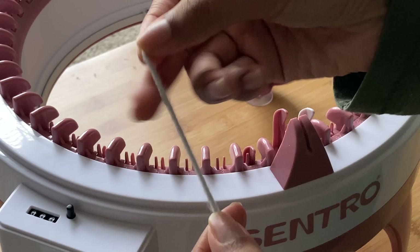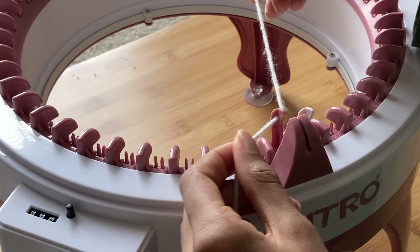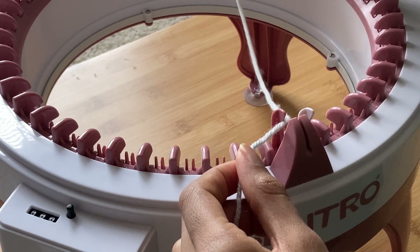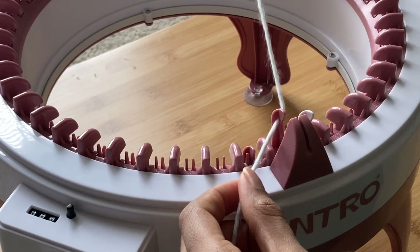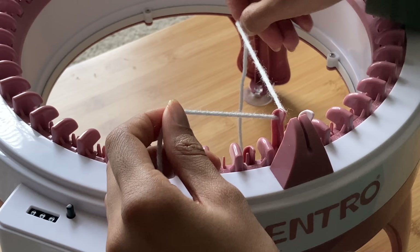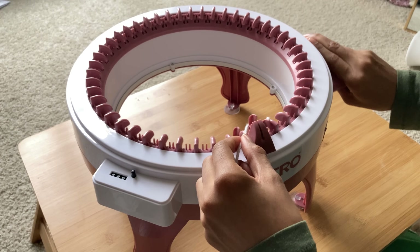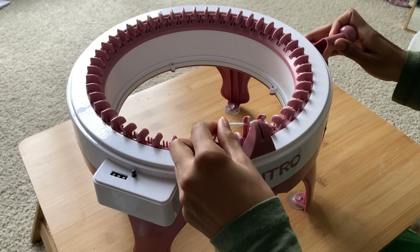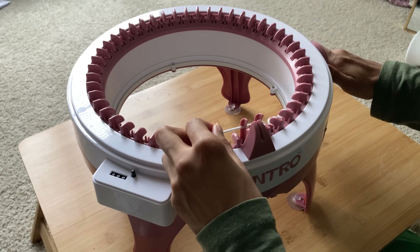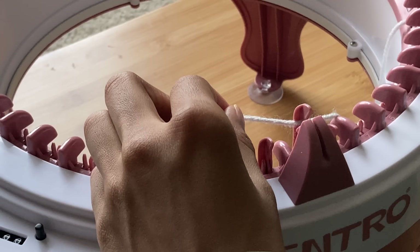Then you'll take your yarn and push it under the first pink pin. I always make sure to leave a really long tail for my projects so I won't have to add on yarn when I'm casting off or sewing. You're then going to start spinning slowly while you move the yarn over the next pin, and then under the next one. You're going to keep going over and under until you reach the white pin.